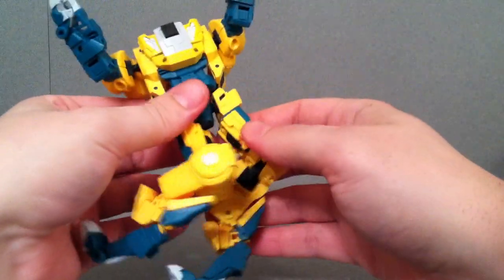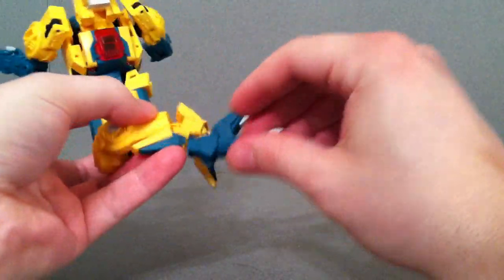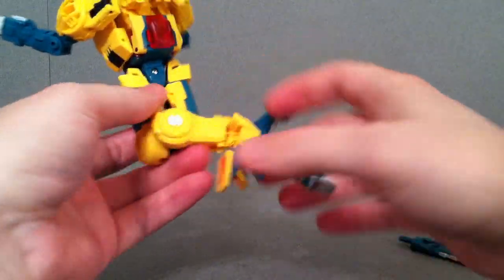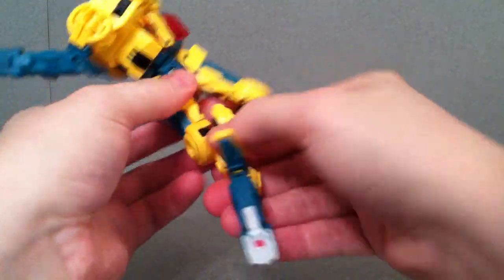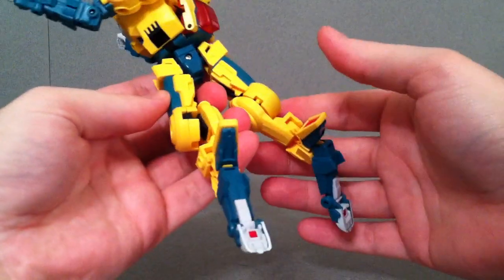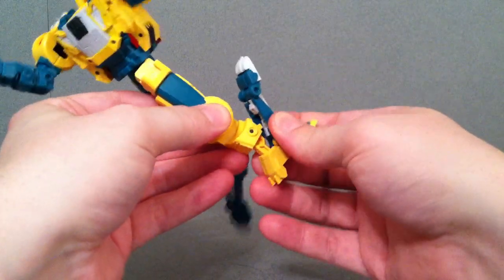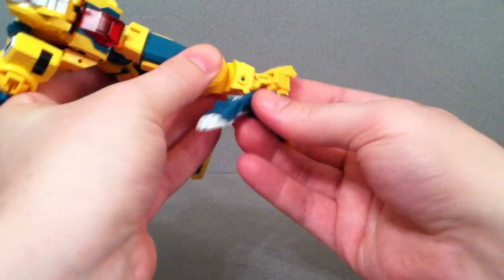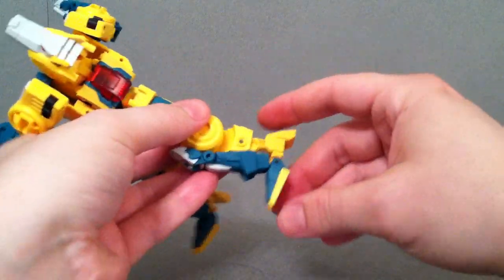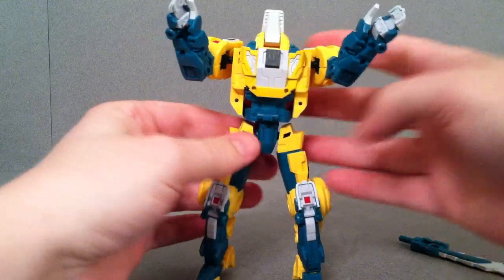These do like this — pull that out, do the same with this one, extend that and pull that out. Come down, come in with these so those fit flush. This section has a little joint that only goes one way, and then there are these two little pegs that will peg right in. Do the same thing with this one — swing that around and peg those two little pegs into the back. There's that foot. Move these legs around and there is his body.